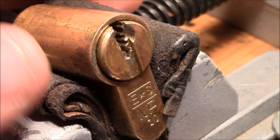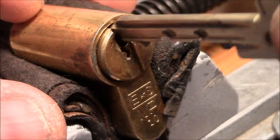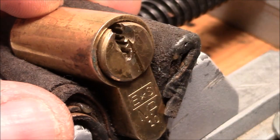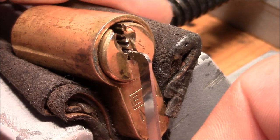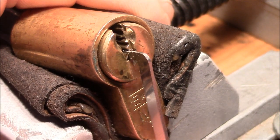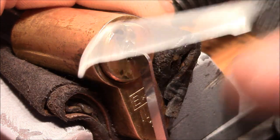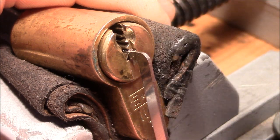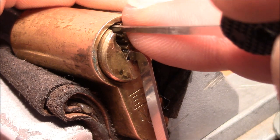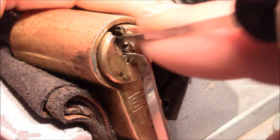The E-Star-S MP10 is clamped in a vice — that's the bitting on the key again. It works nice and smooth and it is locked. I apply tension from the pin sides using heavy tension and pick with a Peterson No. 5 deep hook. I picked it before so I know the binding order and it's very predictable. Pin 1 is the first binder — got it.